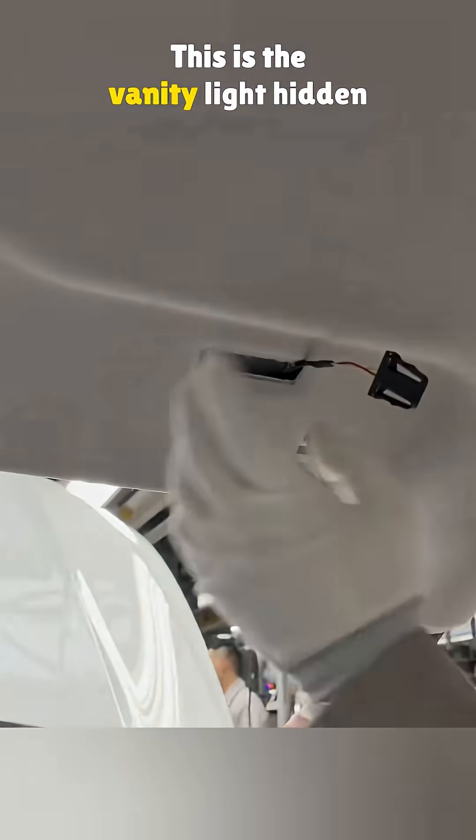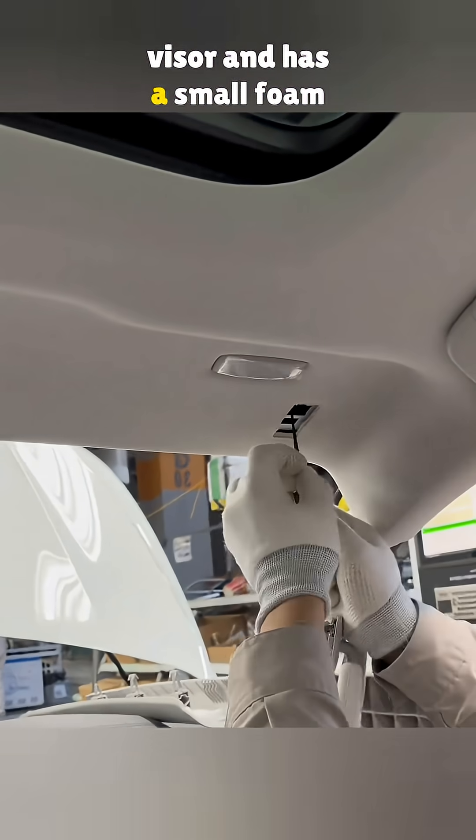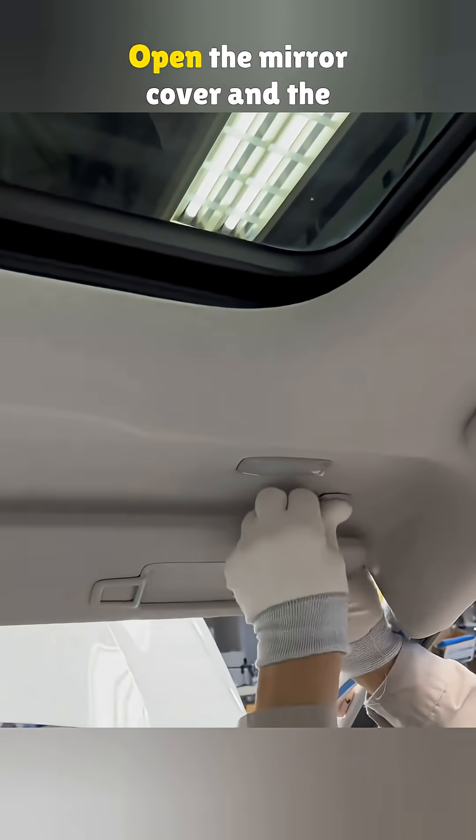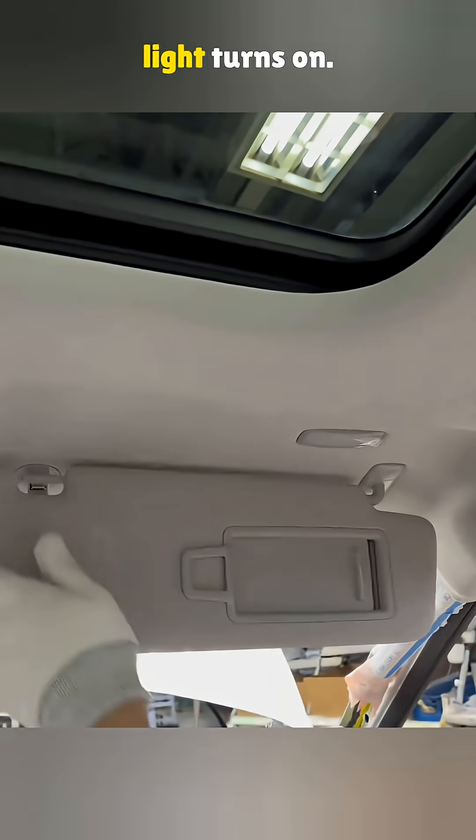This is the vanity light, hidden behind the sun visor. The second plug connects to the visor and has a small foam pad to stop any rubbing noise. That extra connector works as the switch — open the mirror cover and the light turns on.